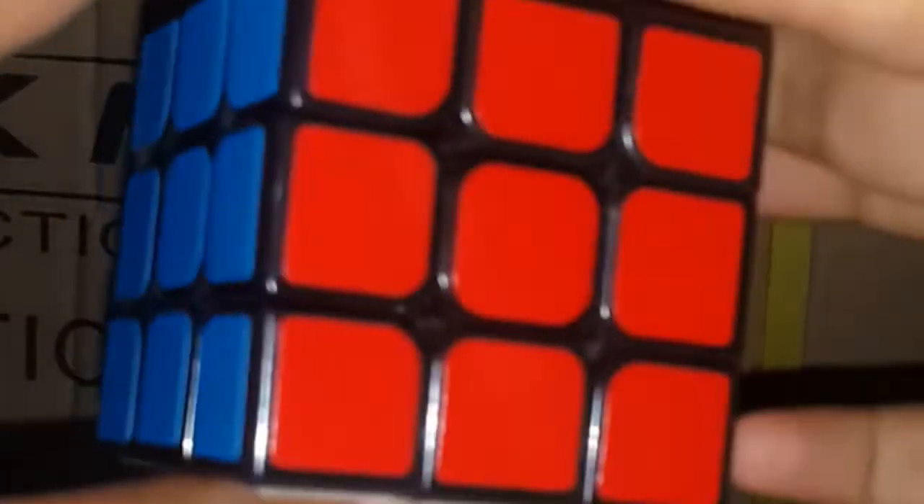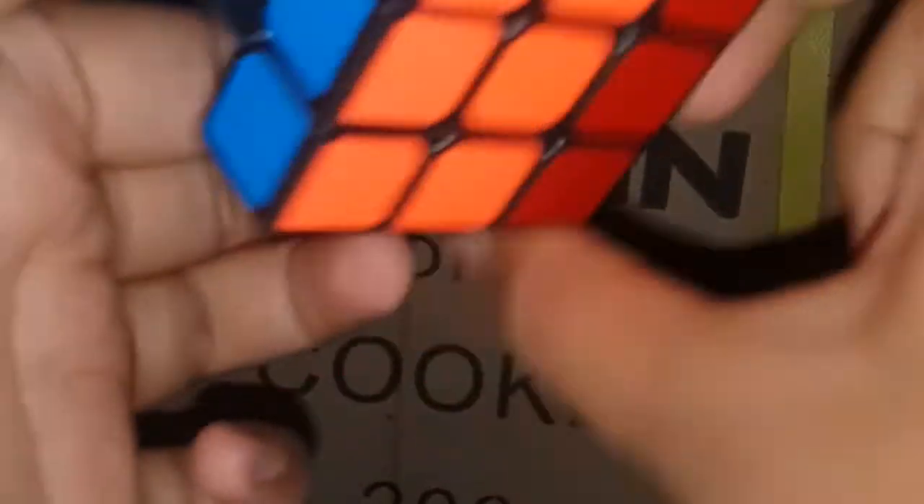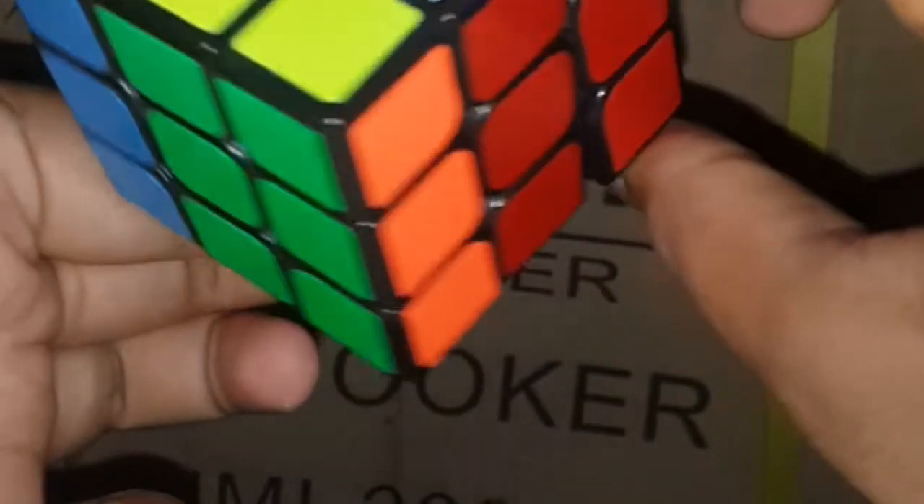What you want to do is hold the two middle parts like opposites, and hold these two ends — one with your thumb and one with your index finger — the same way you hold the centers.